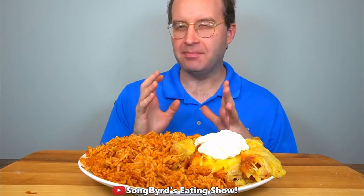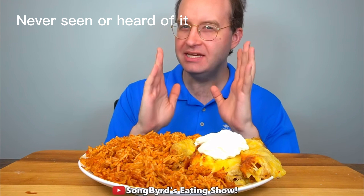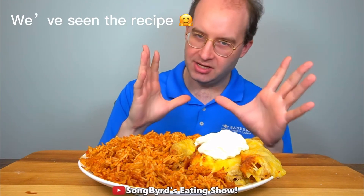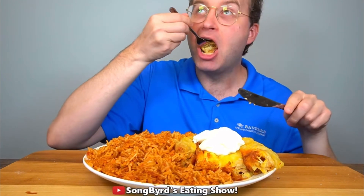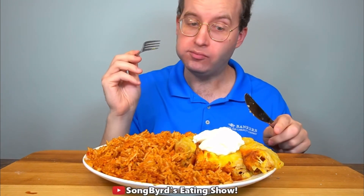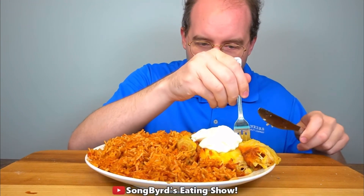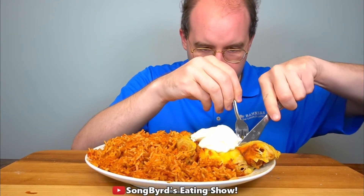In today's video I'm going to be trying out something apparently trending on TikTok. It's called lazy enchiladas — you take some taquitos, some enchilada sauce, and some Mexican cheese. Very cheesy!